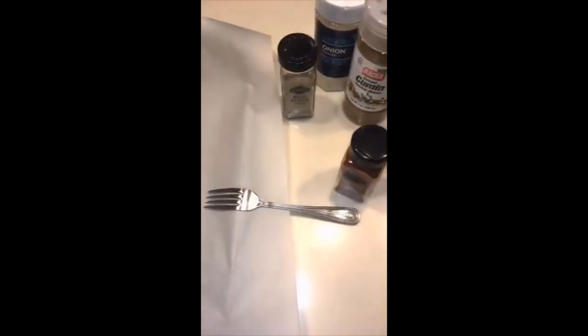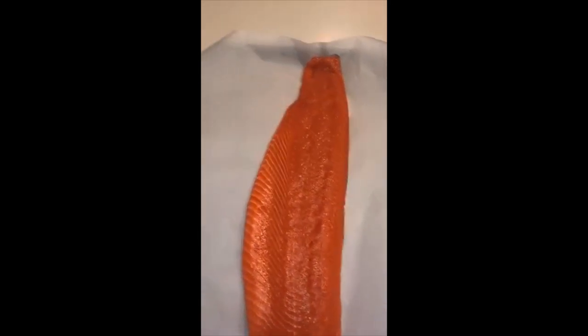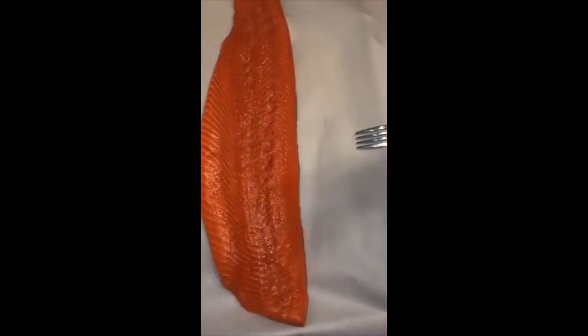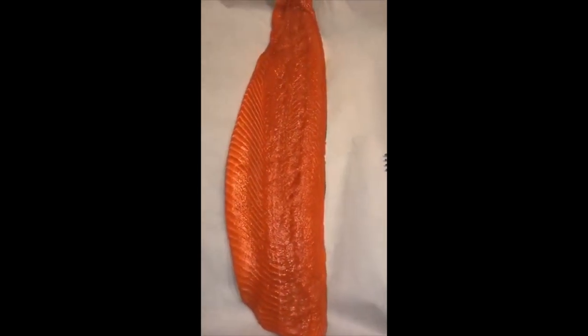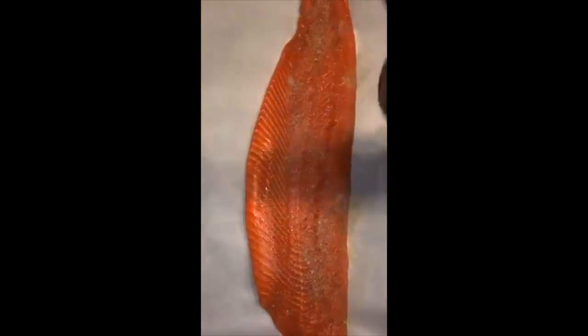You're also going to need some olive oil, just to drizzle on. Basically what you're going to do is just sprinkle the seasonings on top. Some people ask do you measure — I really don't measure too much, I just kind of look at it and see if I think it's enough. You would want to be a little careful with the cayenne pepper just because it is a little spicy.